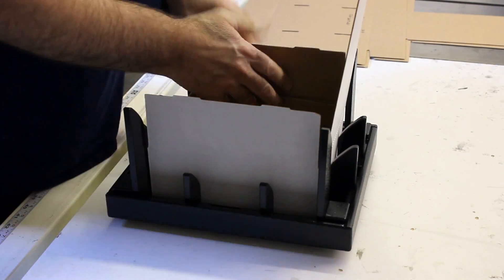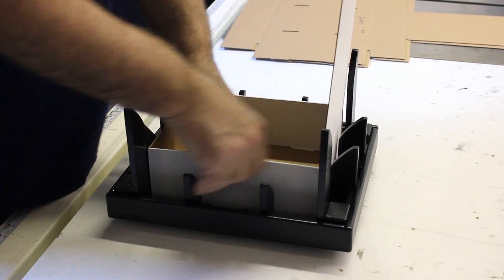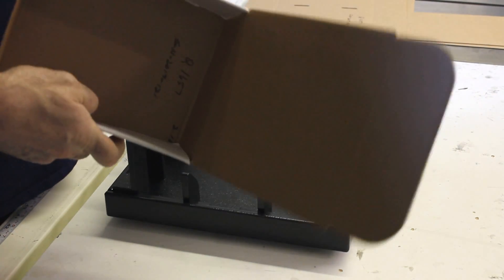So really easy — let's go ahead and set it, press it down, make your folds, and you have your box. Thank you very much.